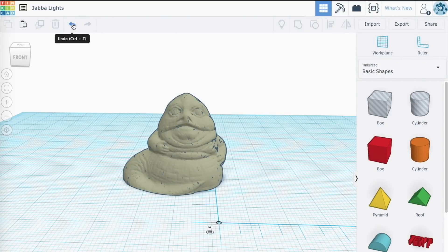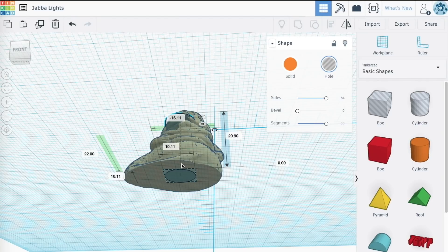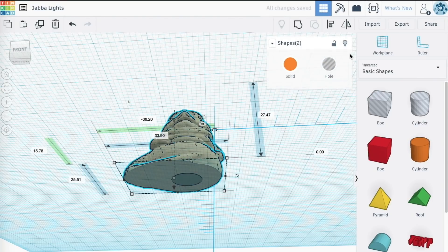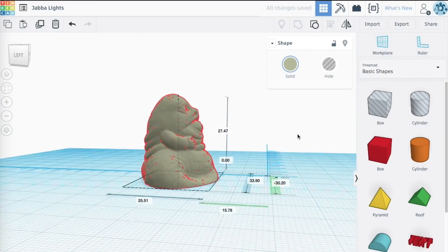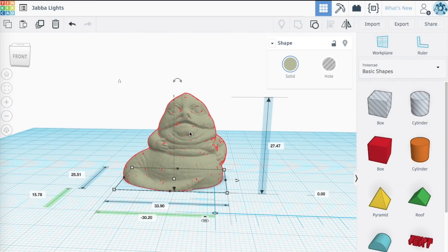I figured I could use 3D printing to solve this problem. I can print something in translucent plastic and just put it on top of a commercially available light, and boom, I'll have my own. So I decided to take this ceramic Jabba model that I've used for so many things and just shrink it down, add a hole in the bottom. As you can see, I'm using Tinkercad here, which is an easy-to-use sort of 3D design app. And there I had my model.